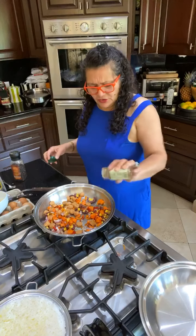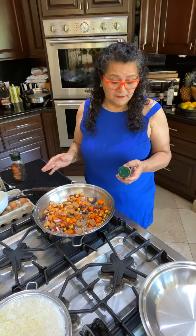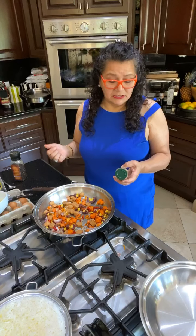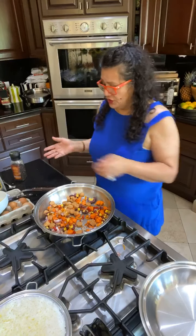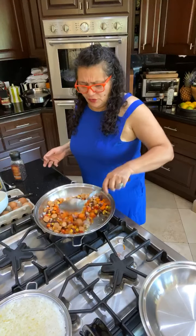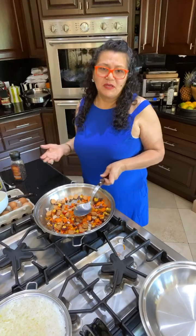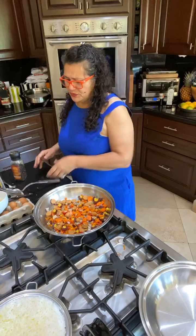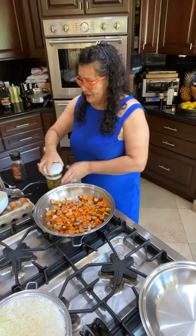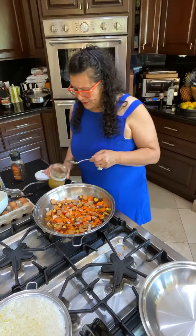Let's flavor this all up with a little bit of five spice. You can make your own five spice — it has star anise, cloves, cinnamon, fennel, and pepper, all things I really love. You can make it at home so you don't need to go buy it. I also have frozen peas and frozen corn I'm going to put in — not necessary, but like I said, this fried rice is whatever you can find.